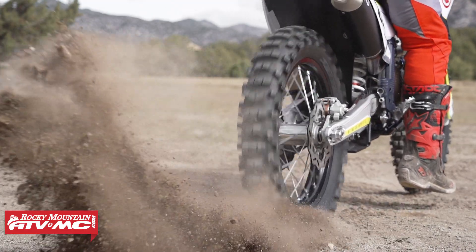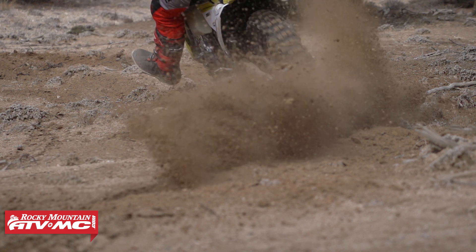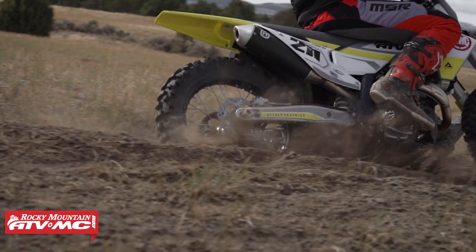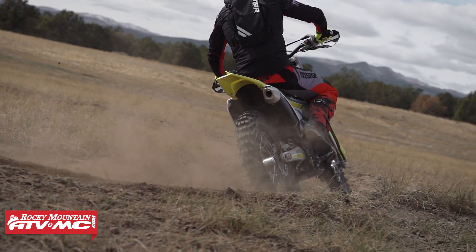It's a nice spread-out tread pattern. On the day I rode in those softer, loamier conditions, there were a couple spots where the dirt was pretty wet, and I really didn't notice any mud or anything packing into this tire. So that's been phenomenal.